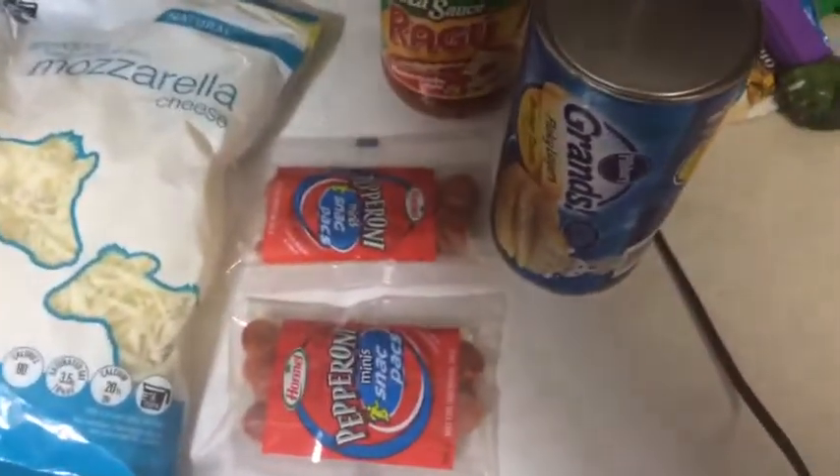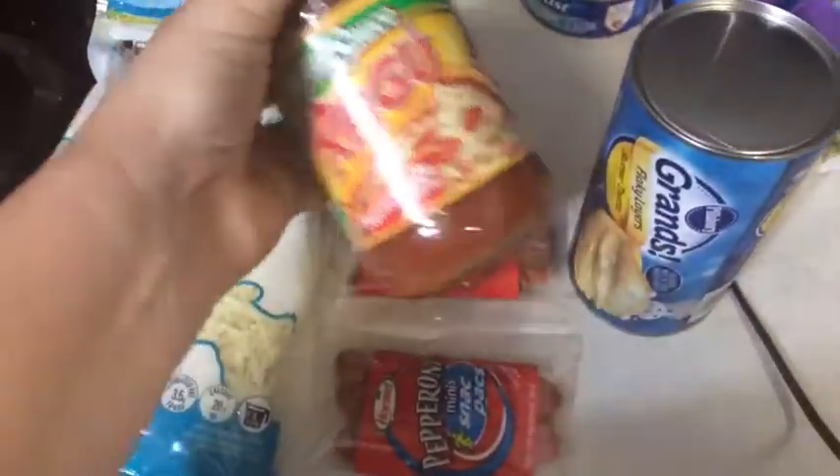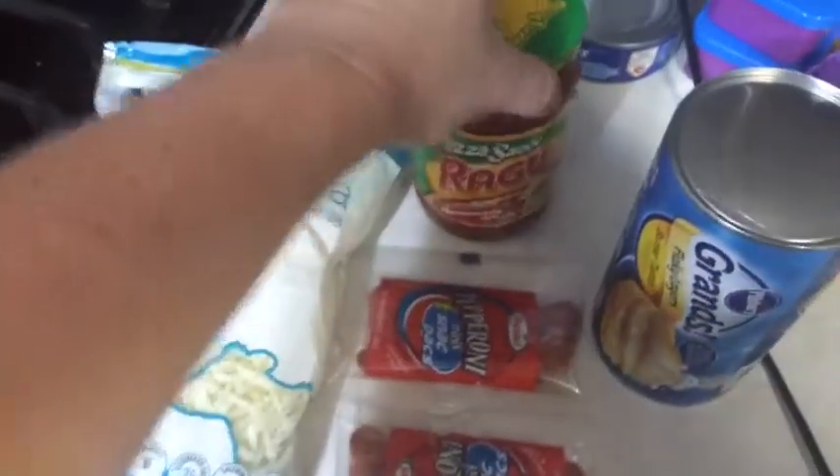We throw it all together. I'm just going to take the biscuits and smush them out, put the cheese and pepperoni in it. All I have is pizza sauce, but there's not much difference between pizza sauce and marinara — it's kind of the thickness and the seasonings. So I'm just going to add extra Parmesan and a little bit of garlic to this. Let's get started.